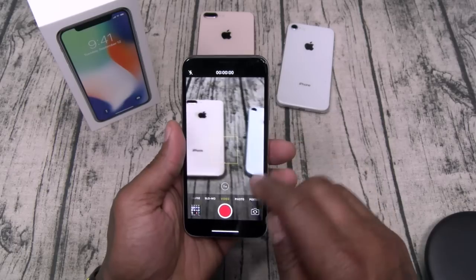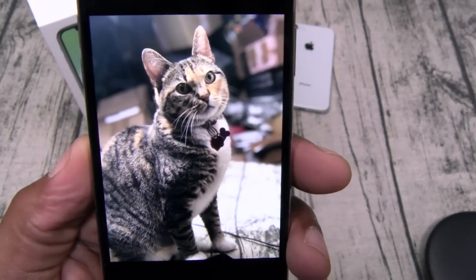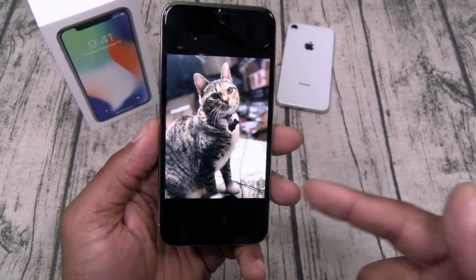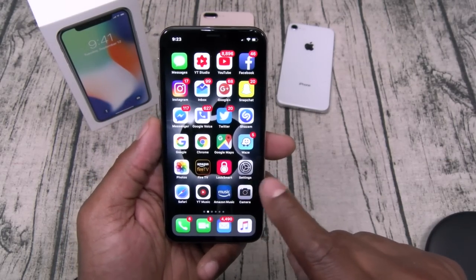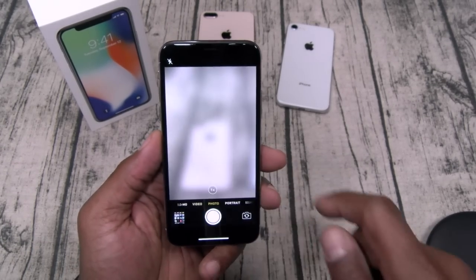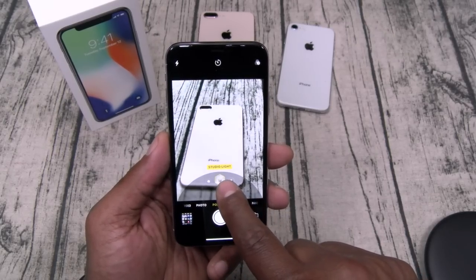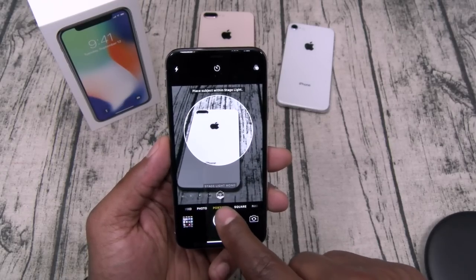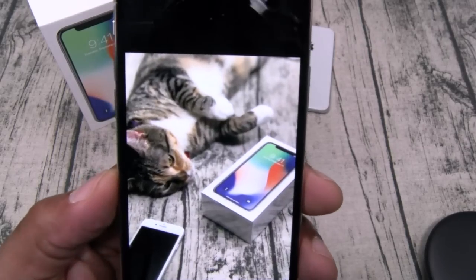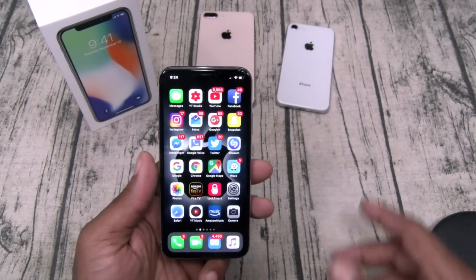Let's check out the camera real quick. Look at this portrait mode shot — this is beautiful. Between the Huawei, the Galaxy, the Pixel, and this phone, portrait mode has come a long way. In the camera modes you got time-lapse, slow motion, video, photo, portrait, square, and panoramic. Nothing new except portrait mode now has different lighting scenes: natural light, studio light, contour light, stage light, and stage light mono. The pictures came out beautiful.